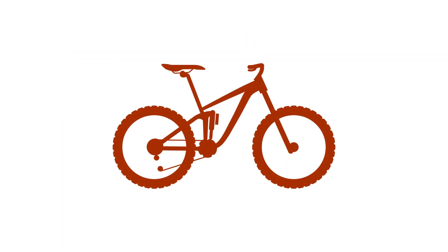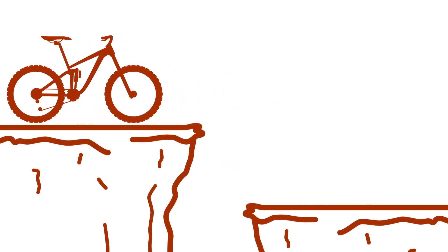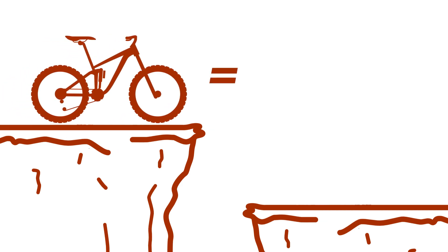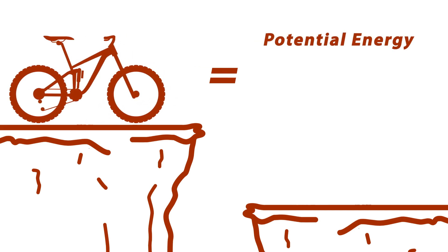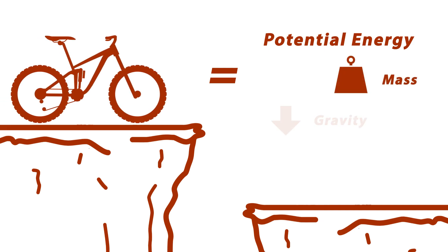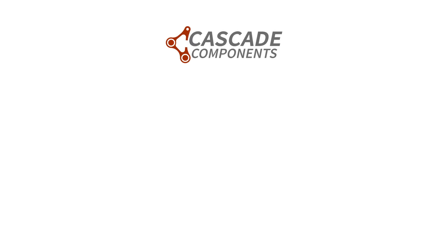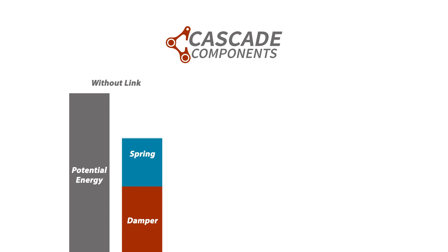The easiest example of bottom-out resistance to visualize is a flat drop with a flat landing. Standing on top of that drop, your bottom-out resistance needs to be equal to the amount of potential energy that you have on top of the drop. That potential energy is equal to your mass times gravity times height. So when we're talking bottom-out resistance in a drop-to-flat scenario, what we're talking about is converting that potential energy to a combination of energy dissipated through the damper and energy stored in the spring.